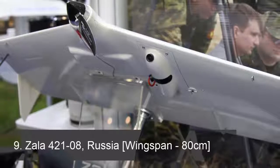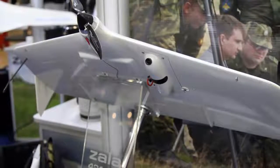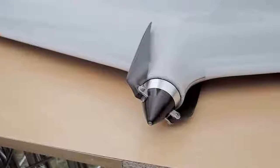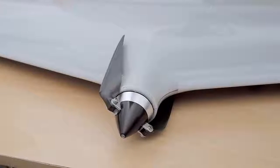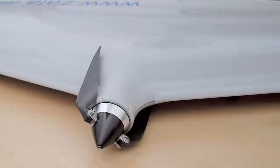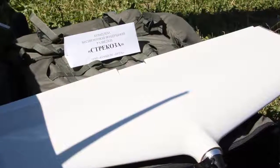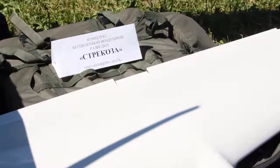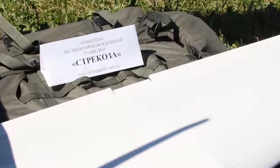The Zala 421-08 is a nicely built, portable and small drone. It does not get damaged easily, making it very reliable. The weight of this drone is about 9 kg. These drones are mainly used for oversea and overground inspection and frontline reconnaissance. They can be operated in semi-autonomous and autonomous modes. The Zala 421-08 takes about 3 minutes to start and can fly up to 3600 meters high. Its speed ranges between 65 to 150 km/h, and landing is done through parachutes.